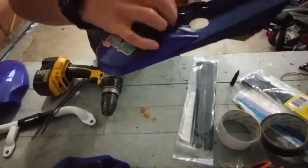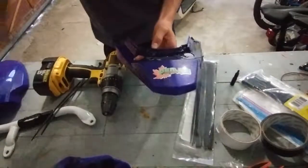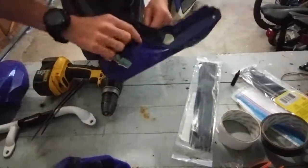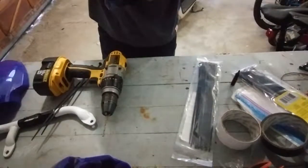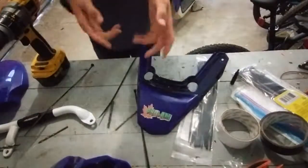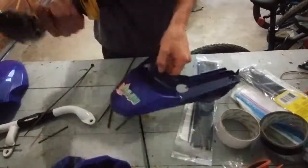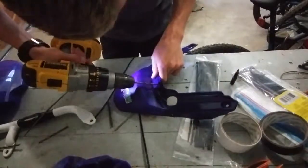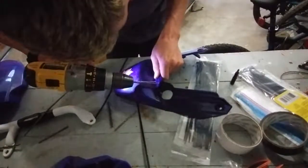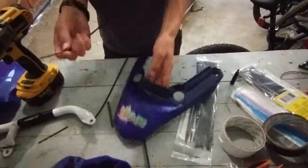Now that I've gone ahead and drilled these two holes, I will go ahead and stick a zip tie through both of them. So as soon as I drilled that hole, I noticed that the drill bit was too small, so I redrilled it. There we go — now we can go ahead and stick the zip tie.